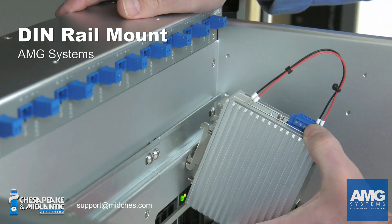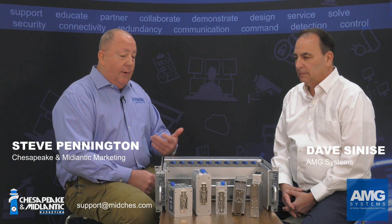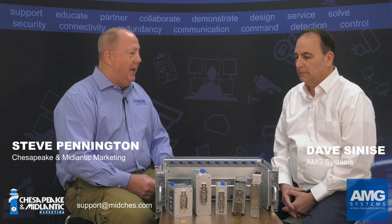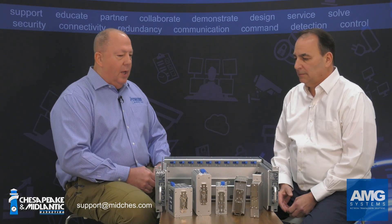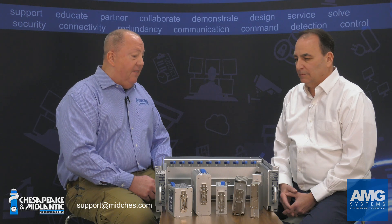Dave, one of the unique features that I really like about this AMG portfolio of products is that every device has the capability of being DIN rail mounted. Even around the office, a couple of people have questioned what DIN rail mounting means, and it's interesting that a lot of folks have their head in the security world, and DIN rail is not something you've typically seen in the security industry.